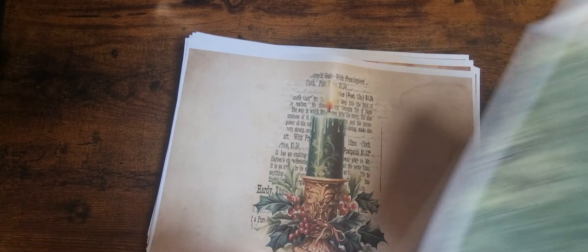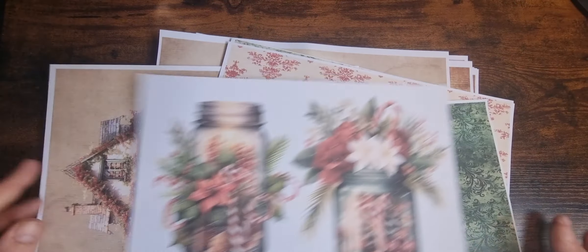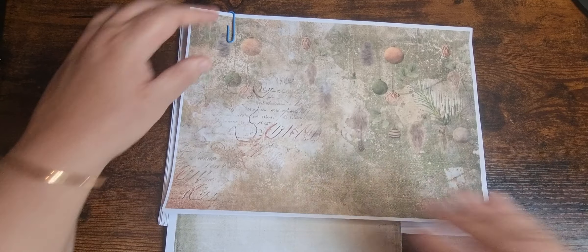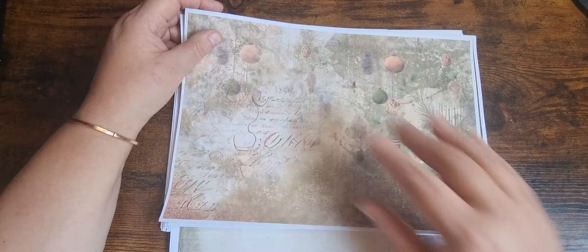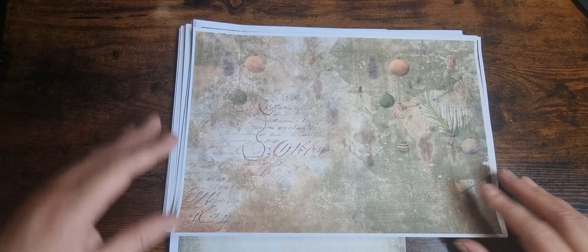So that is Home for Christmas — it's 35 pages, 40 on Patreon, and then you've got that extra one on Patreon as well. And the next one is Rustic Retreat. This is one that Alison is going to be doing. This is another one I really love.